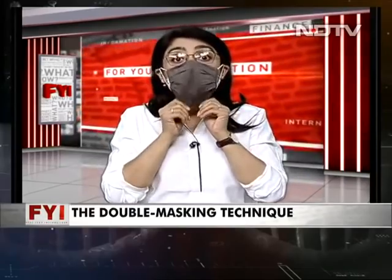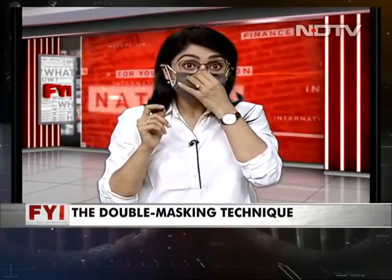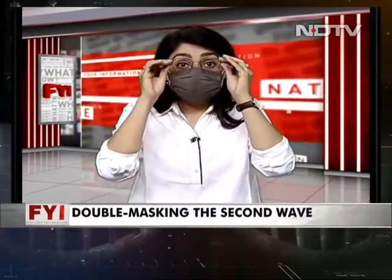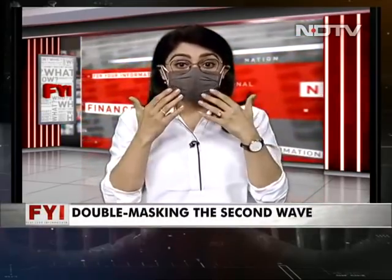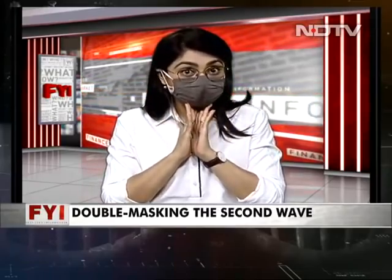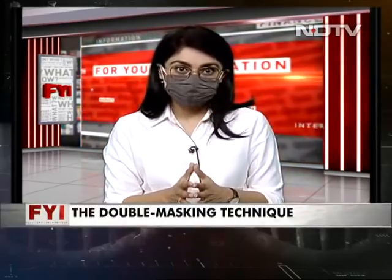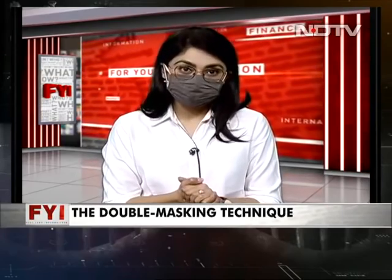Wear this on top. And then do the blow test again. Once it fits in, for me the test is, if my specs are not fogging, that means my mask is pretty much in place. I hope this helps — with the new variants spreading like wildfire, it's even more important that you double mask at this time. Stay safe. Mask up.